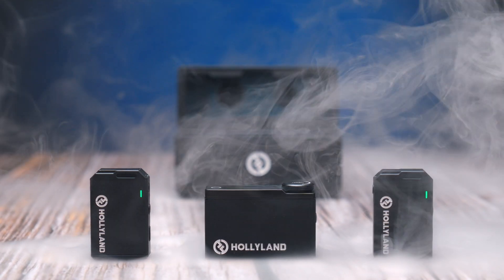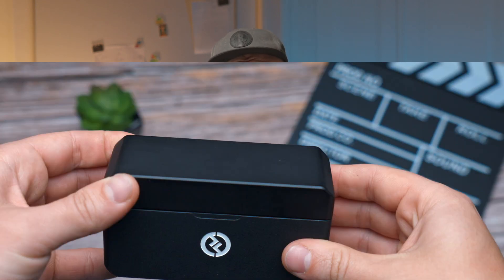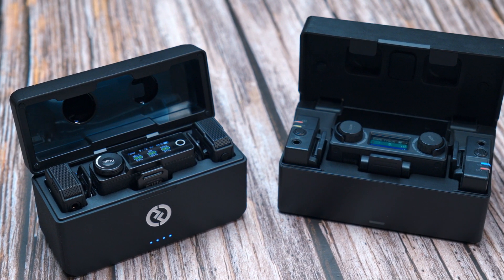Picture this: you're filming an interview and your audio doesn't sound like it should. It's a nightmare and I'm pretty sure we've all been there. This is why we started using LarkMux wireless audio system — it's always in our backpacks as we never know when we'll be needing it. Today I will show you some of the features this wireless system provides and whether it's useful to upgrade from the previous version, the Lark 150.